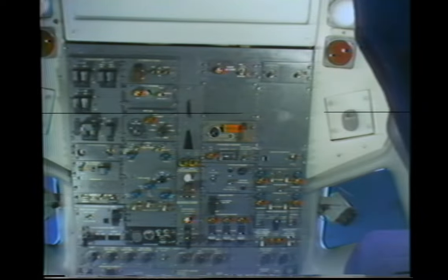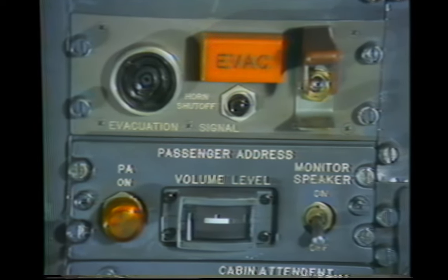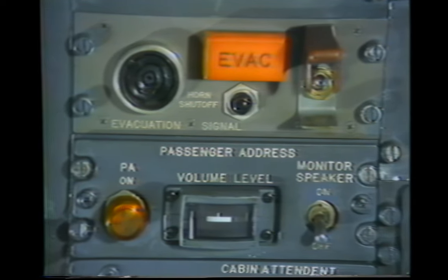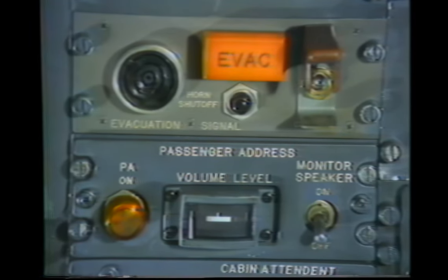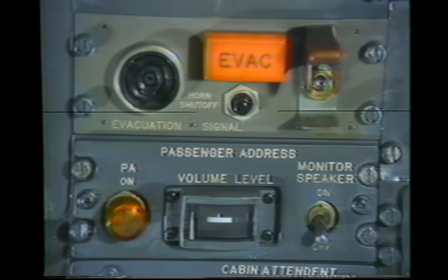There are three evacuation alarm panels installed on the aircraft. One alarm is located in the cockpit on the pilot's overhead panel. To initiate an evacuation, lift the guard and turn the command switch on. This also activates the flashing light and beeping sound at the alarms adjacent to the forward and aft flight attendant stations. The horn can be silenced at individual stations by pushing in on the button; however, the light will continue to flash. The light can only be turned off by the switch that activated the system.